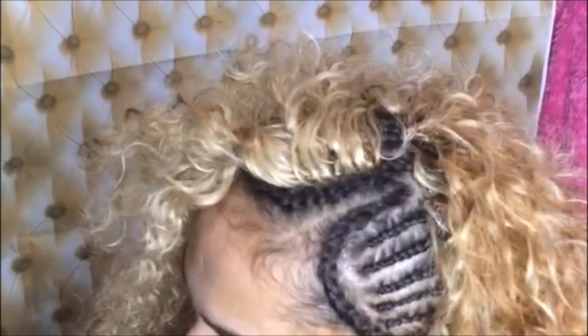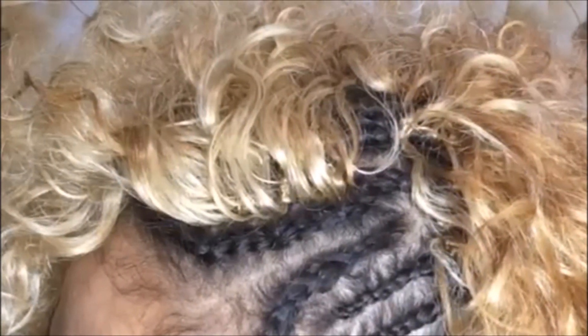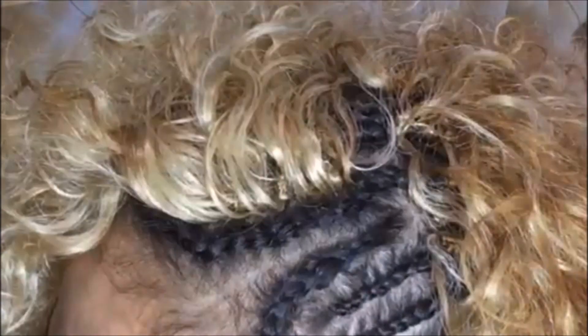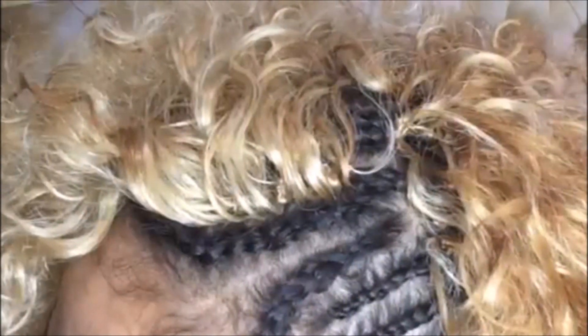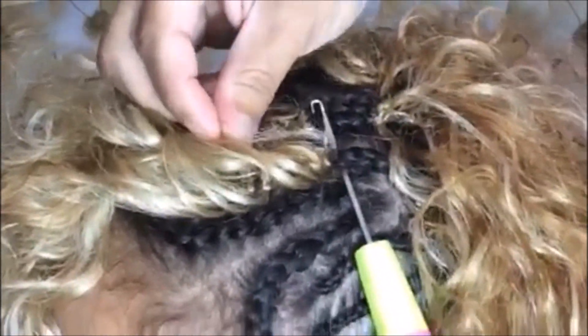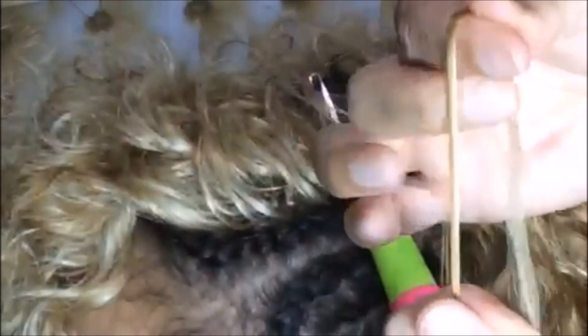Wow, that looks so good — don't you agree? That looks really good; it looks natural. I'm not going to lie to you, this style takes a long time because of course you're doing it strand by strand.